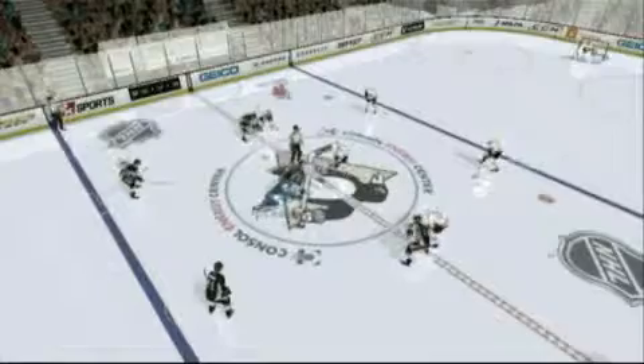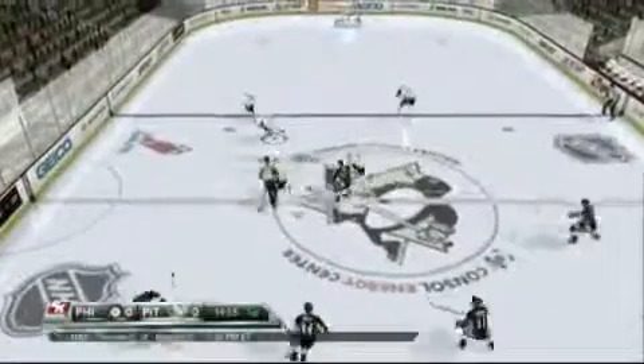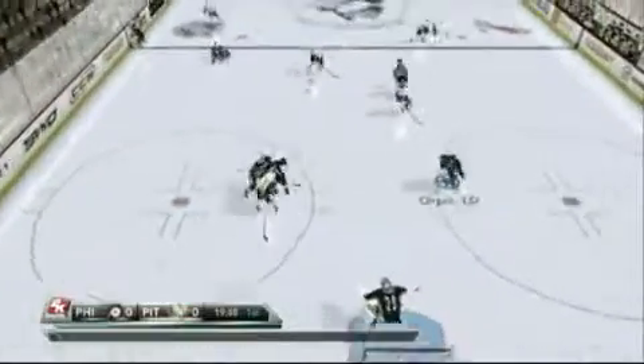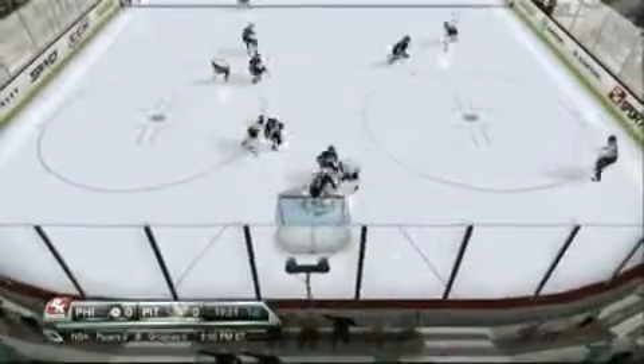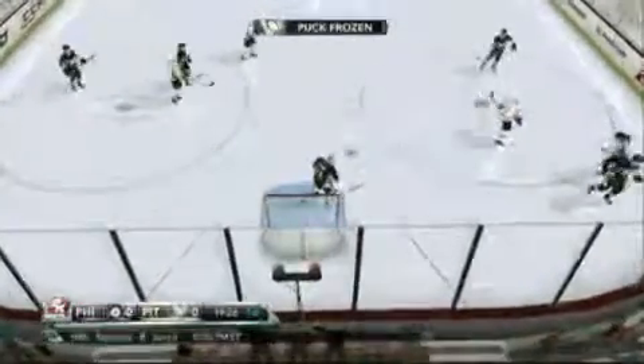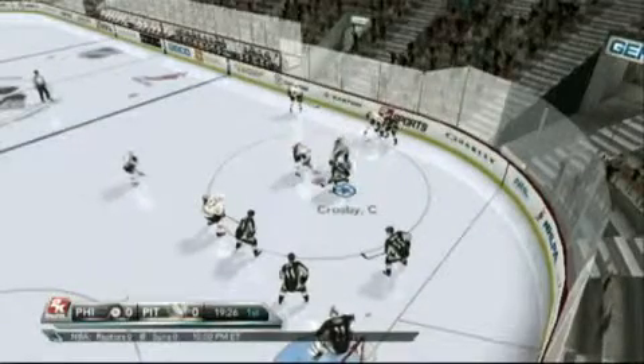When it comes to hockey, Wii owners have always been stuck in the neutral zone. Nintendo's platform hasn't had many choices for those pining to play some puck, but it has had 2K Sports. Since bringing NHL 2K9 to the system in 2008, 2K has been the only option for Wii owners who buy hockey games.